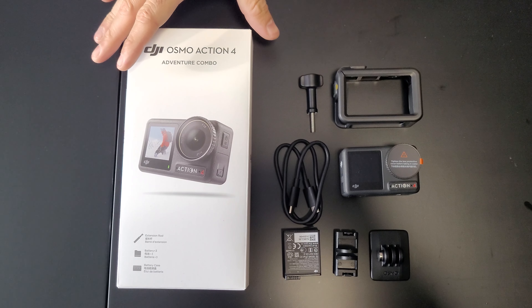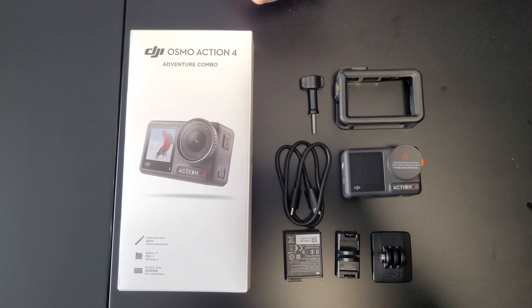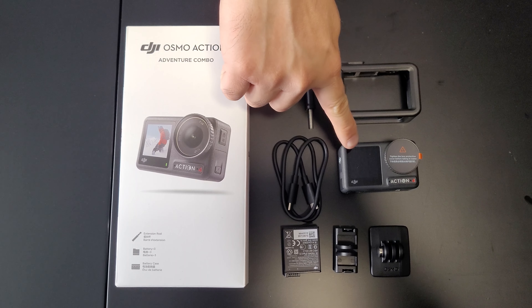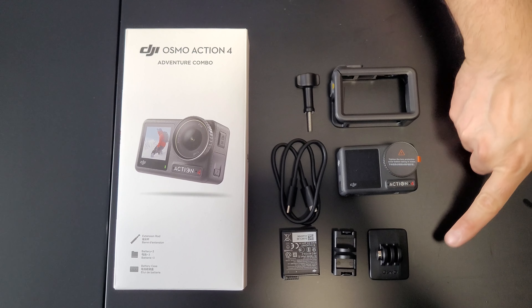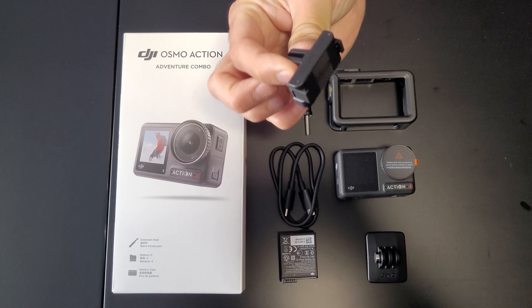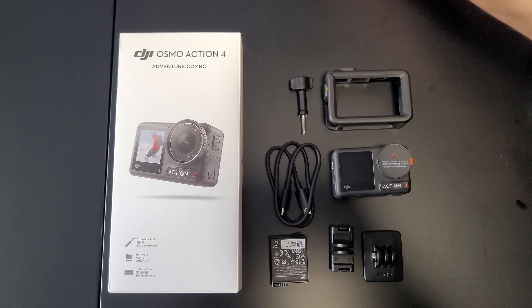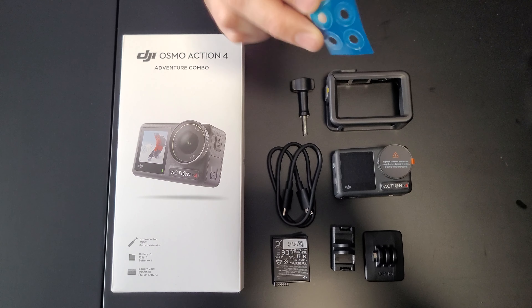When you buy the standard combo — I'm in Germany — you pay around €429. You get the DJI Osmo Action 4, the protection cage, holder, quick release magnetic connector, battery, USB cable, and sometimes they include an adhesive mount as well.